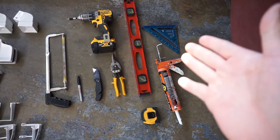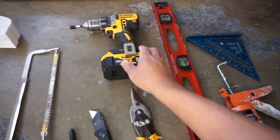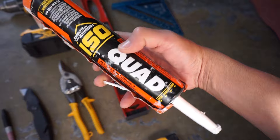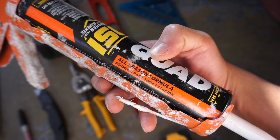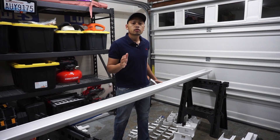The tools you'll need for this project are not that many: a hacksaw, a Sharpie, a box knife, tin snips, a power drill, a leveler, caulking — I'll be using Quad, which is made for exterior all-season use — a speed square, and a tape measure.